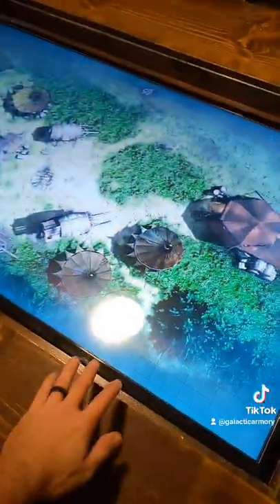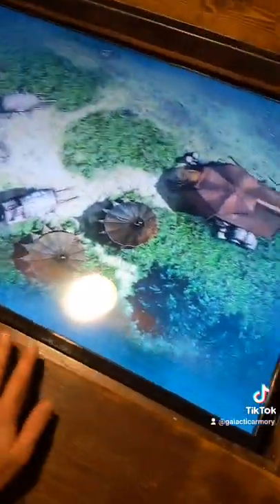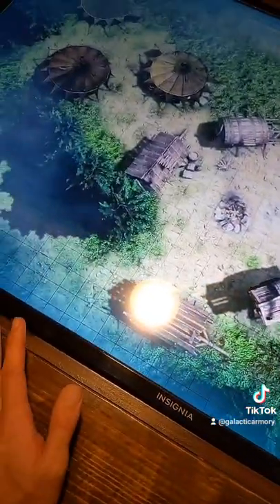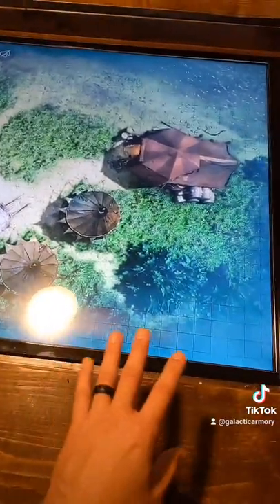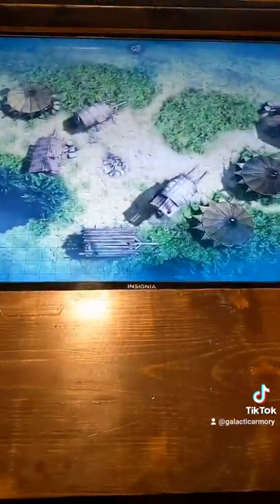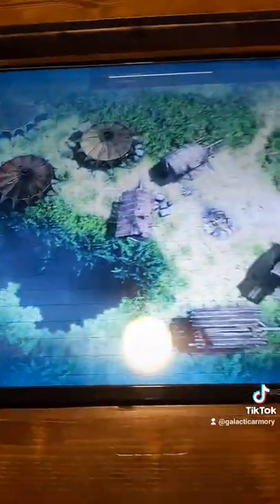The best part about this table is that it's actually got a TV inset in the bottom, and that allows me to load up custom maps for my players to play on. This is a map from Dynamic Dungeons, a Patreon that I support. You can see it's got moving trees, flowing water, and if I unmute it, it actually plays some nice background sounds too.